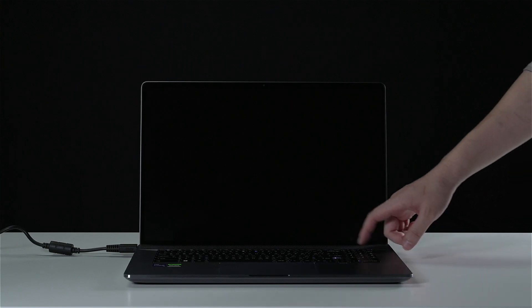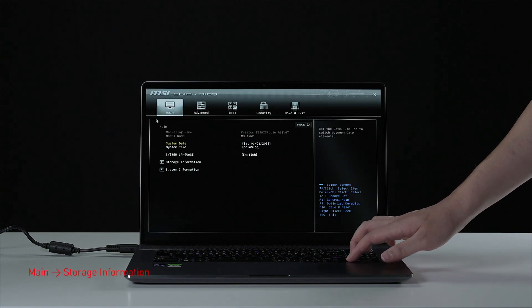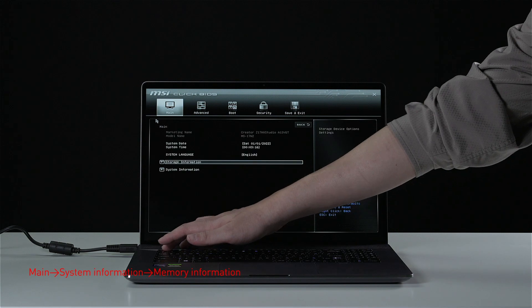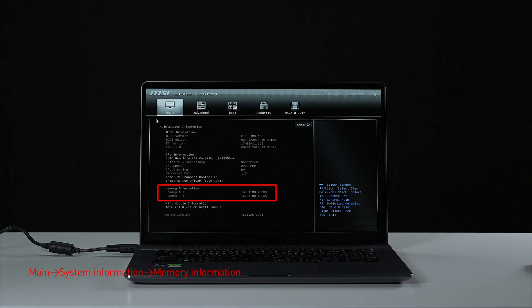Let's boot up the system to ensure the upgrades were successful. Connect the laptop to AC power, press the power button, and repeatedly hit the Delete key to enter BIOS. Select storage information to view information on the newly installed SSD, then hit Escape to return to the main page and select system information to view the newly installed memory.